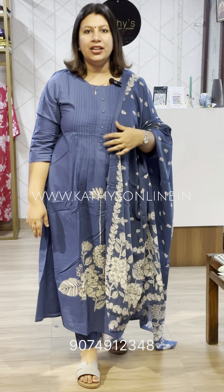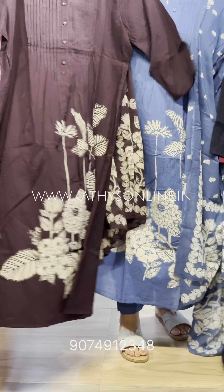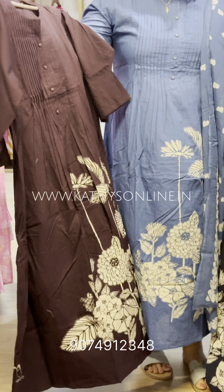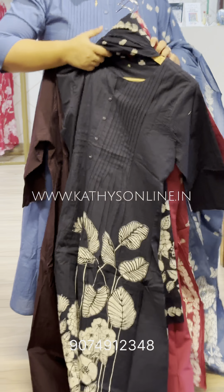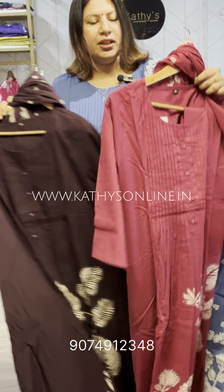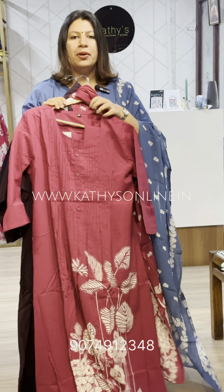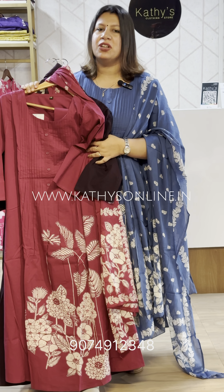The top length is 47-48 and the bottom length is 38-39. The different shades available are dark brown, wine shade, darker shade, dark blue, and pink color which is magenta. These 4 shades are available. The set price is 1,750 and size is 38-46.